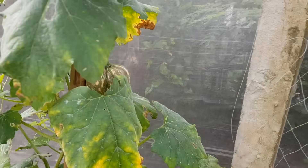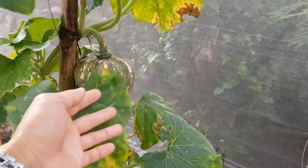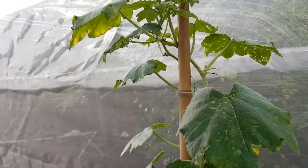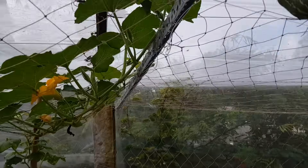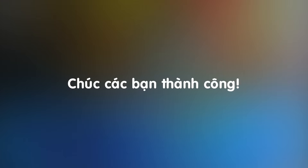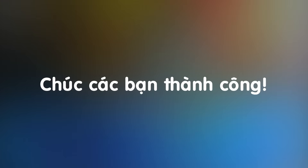Bí đỏ trồng trong thùng xốp hôm nay trái cũng gần chín rồi các bạn. Thu hoạch bí đỏ trồng trong thùng xốp và bí đỏ trồng trong bồn những đợt sau mình sẽ cập nhật trong video tới nha các bạn. Trồng bí đỏ thu hoạch được rất nhiều đợt. Hãy subscribe cho kênh La La School để không bỏ lỡ những video hấp dẫn.